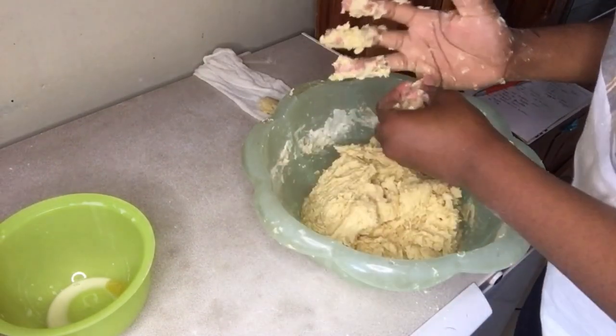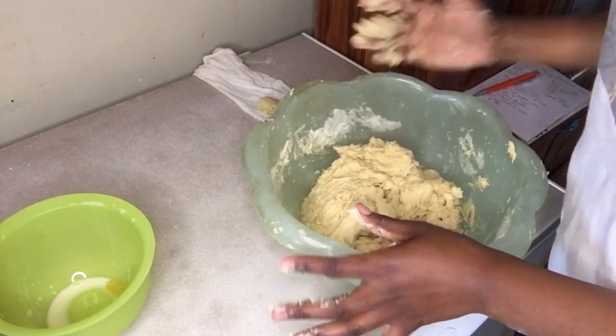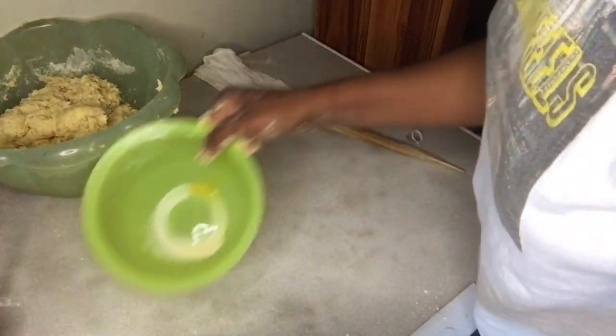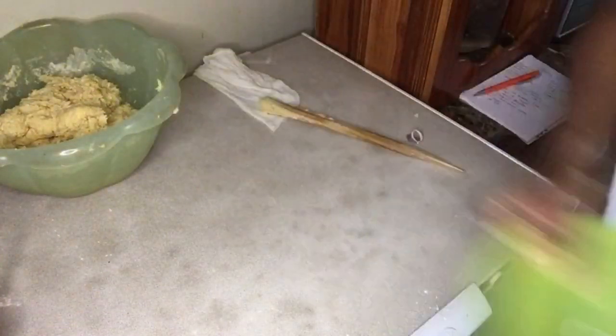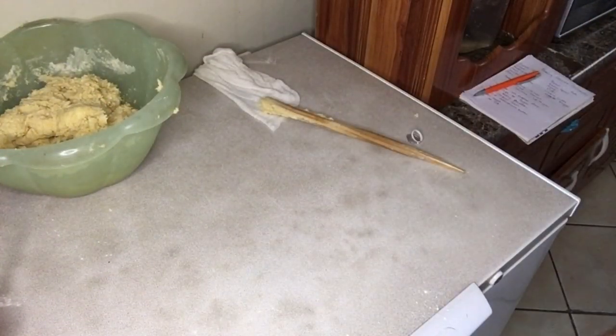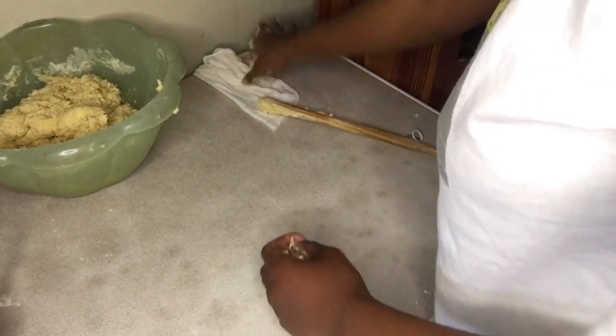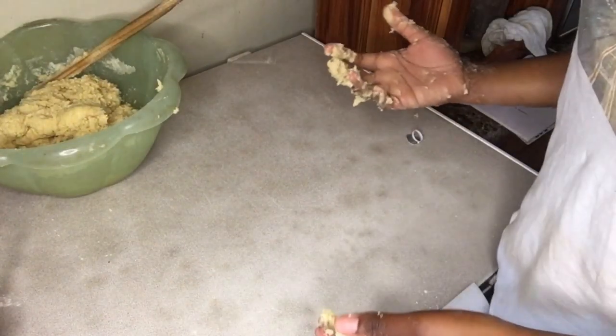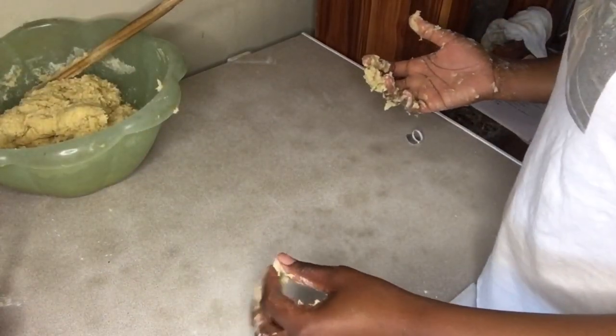After mixing your wet and dry ingredients, this is how the batter looks like. Set it aside, clean up your station, and wipe the counter top because you're going to need it. In this instance, because my hands were dirty, I'm going to ask my little brother to step in and help me. I'm going to wipe the kitchen counter and mix the dough on it.